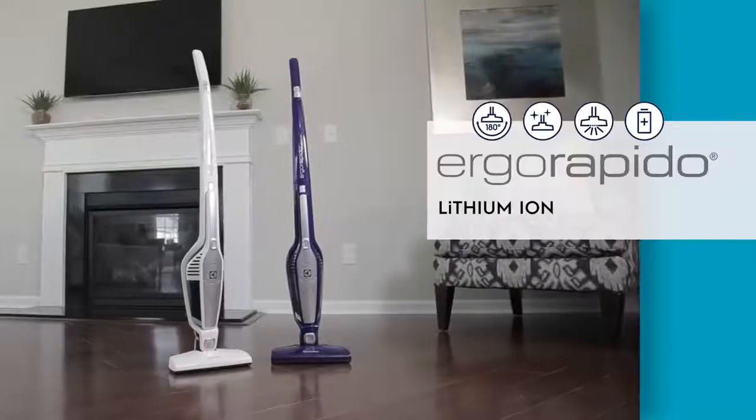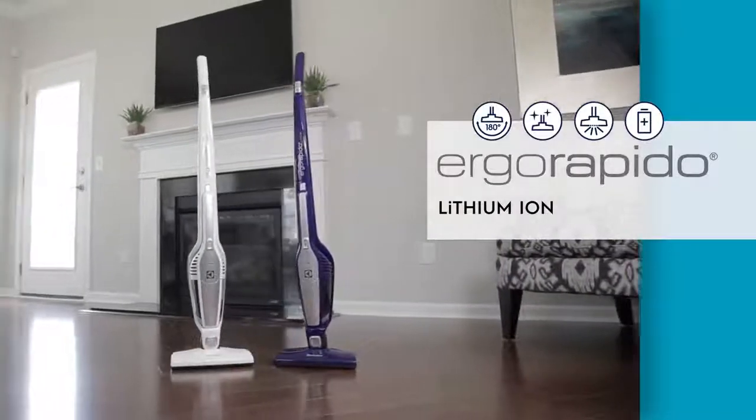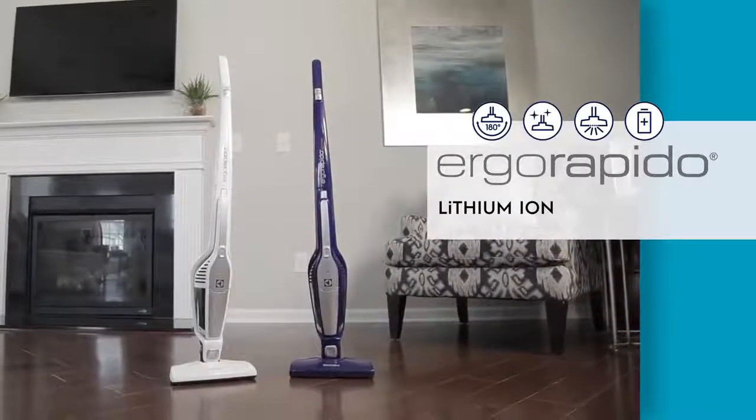Enjoy the cordless freedom, greater suction power, and longer run time of Electrolux Ergorepido Lithium-Ion Plus.